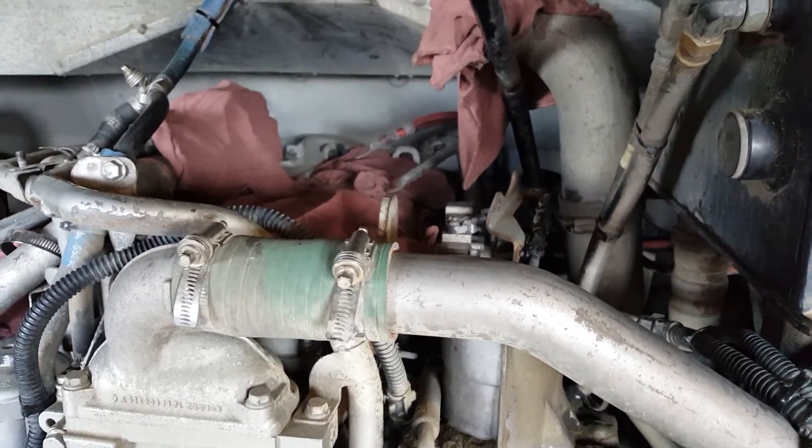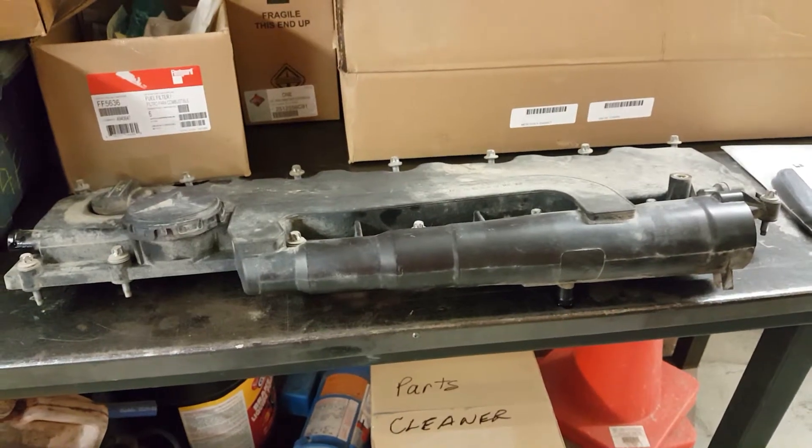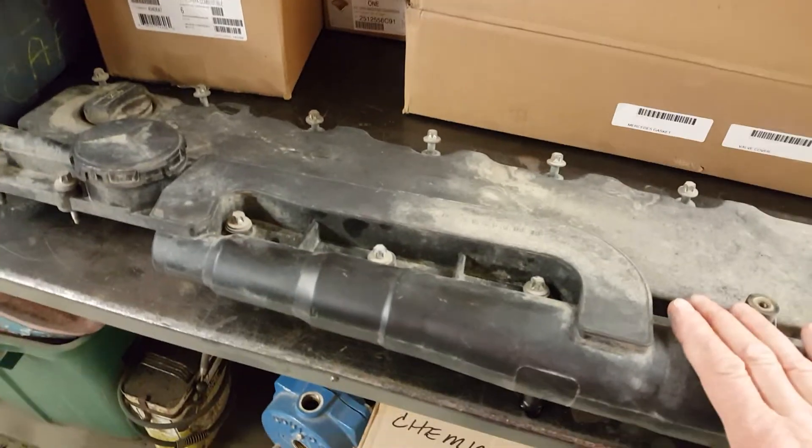I'll show you the actual oil separator and valve cover. Here it is — valve cover with the separator built in. It's all integral.